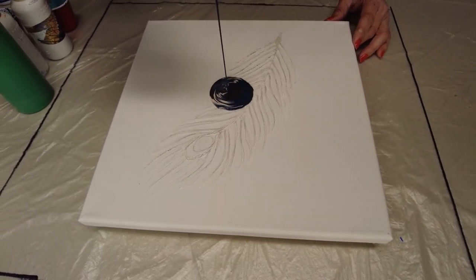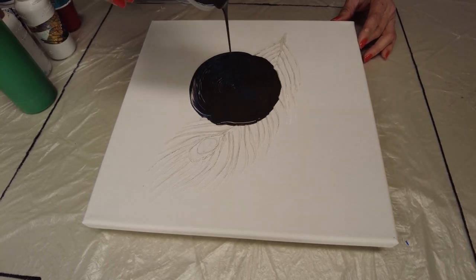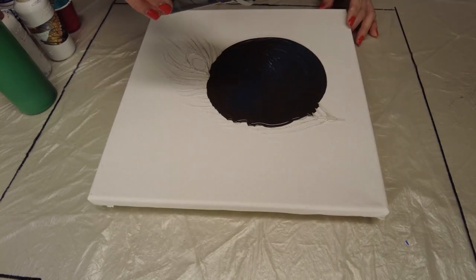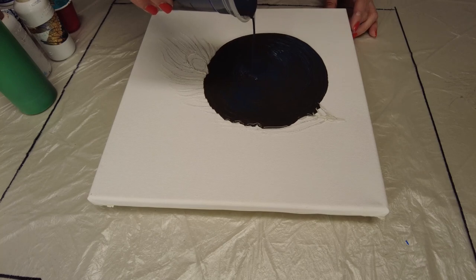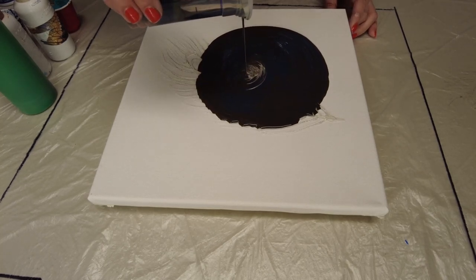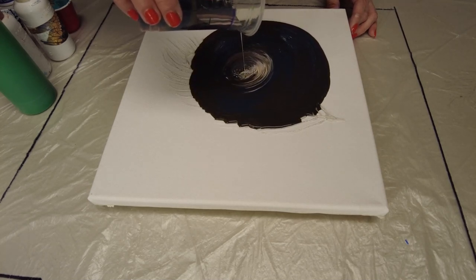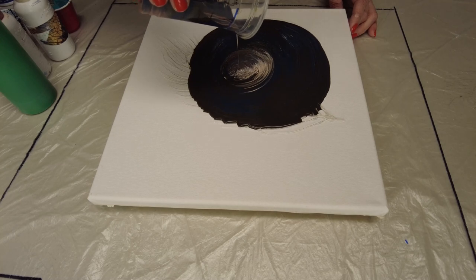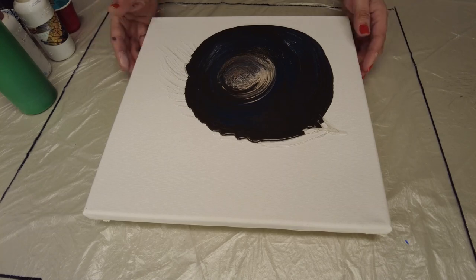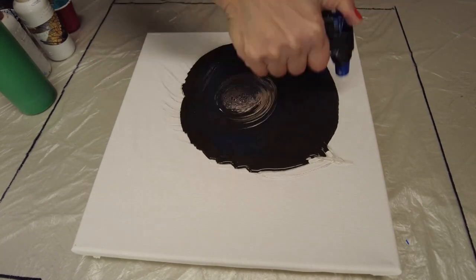For the background I'm using those interior paints I showed you earlier. My camera battery died — I don't know what happened during this filming but it died twice. Anyway, I just poured those interior paints — navy blue, green, and pink — layered them, and that's it. All I want is a dark background.